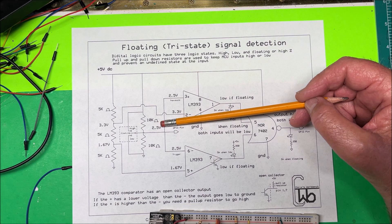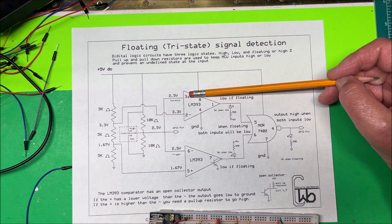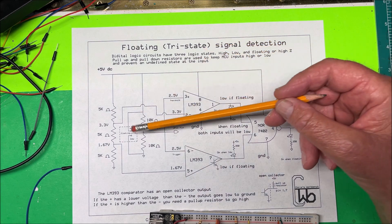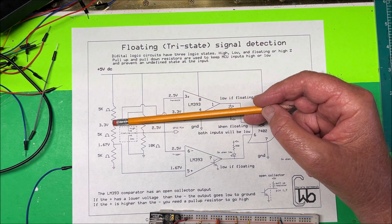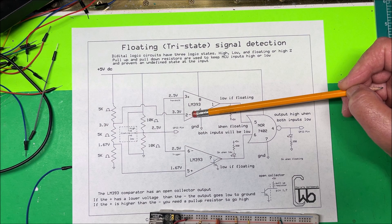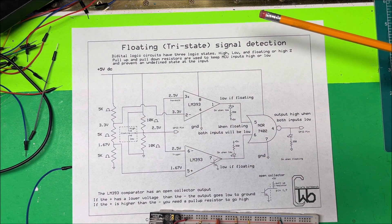Assuming the pin is floating, we have 2.5 volts on the positive input of this comparator and 2.5 volts on the negative side. Now we need a voltage reference, so we're using another voltage divider with three resistors. At one point we're going to have two-thirds of the input voltage — about 3.3 volts — going to the negative of one comparator, and one-third of the voltage going to the positive of the other comparator.